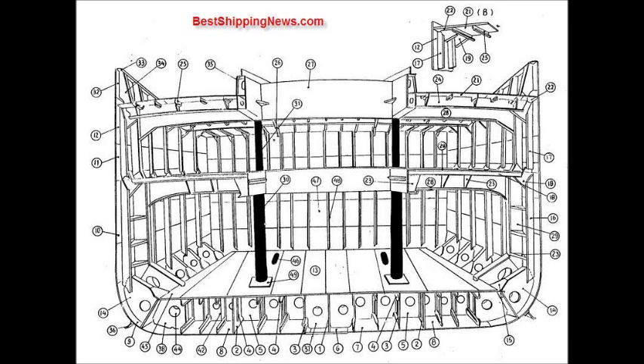Strake, side plating, top side strake, shear strake, inner bottom plating, tank side bracket, gusset plate.